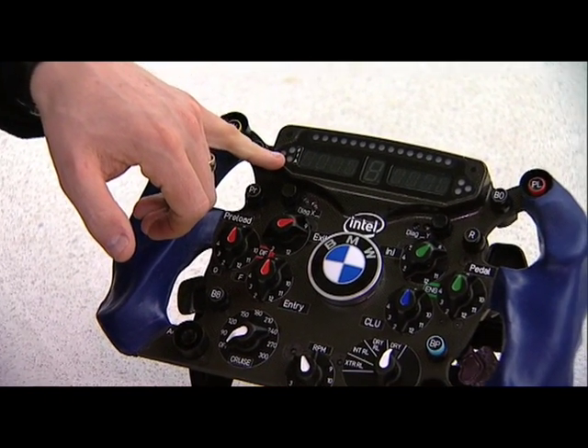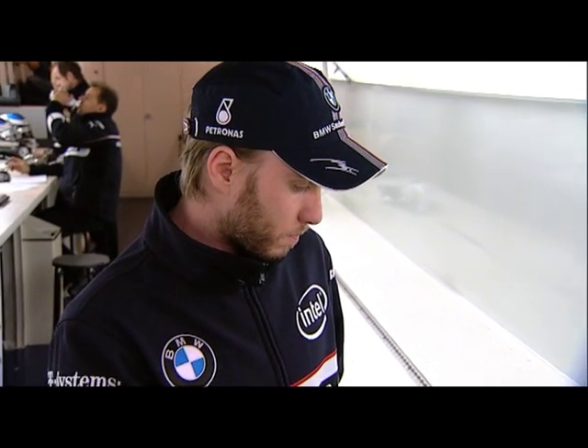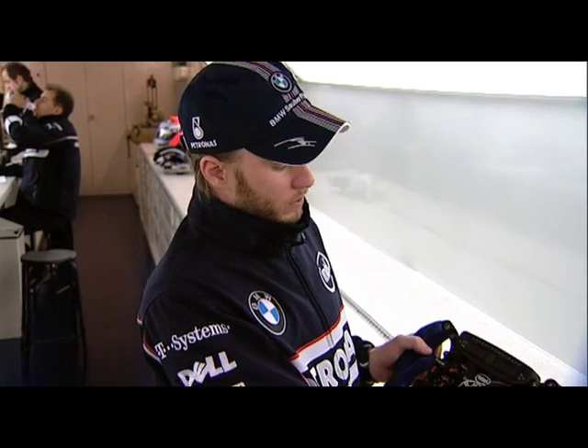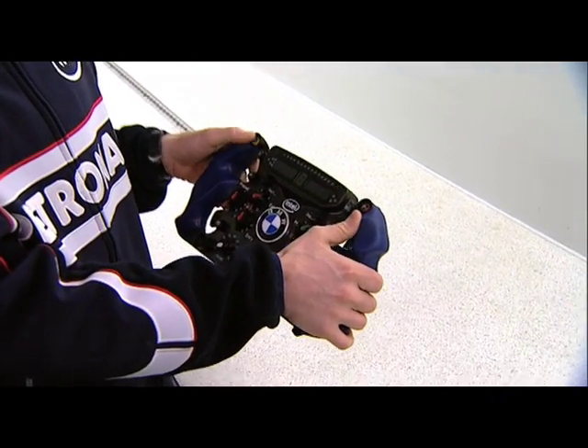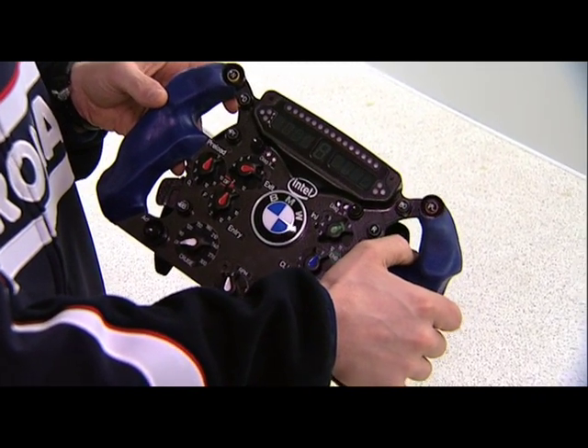And those are the same colors that we see on the flags. On top here on the right hand side, we have the pit lane speed limiter button and the neutral button. Those are two switches or buttons that each car will have.